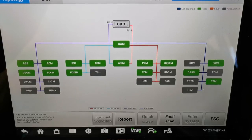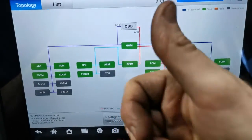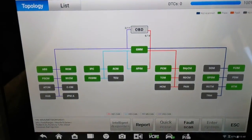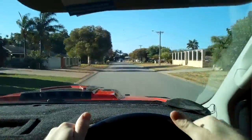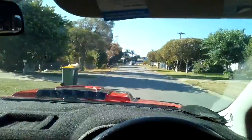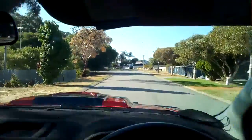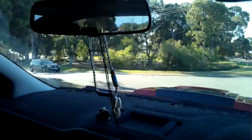I drop the vehicle down, clear the fault codes, and bring it for one final test drive. All the warning lights are off. I have the Autel reading live data beside me and the right rear wheel speed sensor is now reading as it should.